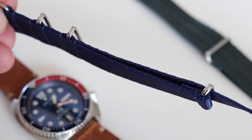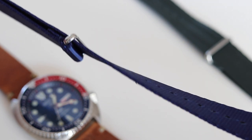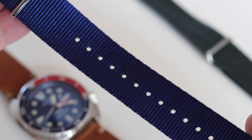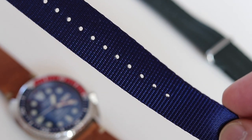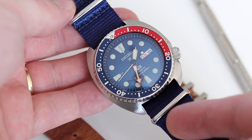What you need to consider is that WatchGecko produces the NATO strap in different lengths. This is the shorter length, which from my point of view is okay. For reference, my wrist size is 18.5 centimeters. So it is a little bit short, not too short, but just keep this in mind. This is the shorter version and it really suits the PartyTurtle very well.